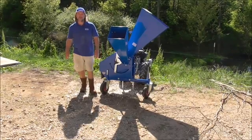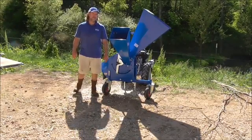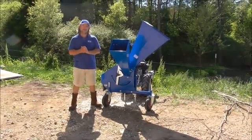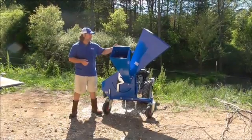Hello, I'm Richard from Daly's Walk Behind Tractors. I have a Karavaghi Bio 150 chipper — it's the larger chipper shredder that we sell. We sell a Bio 80, the Bio 100, and the Bio 150, the 150 being the largest.